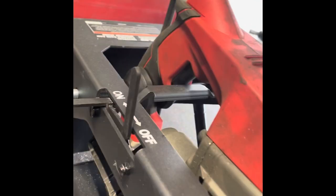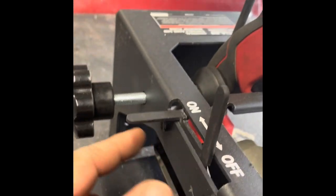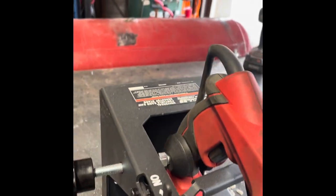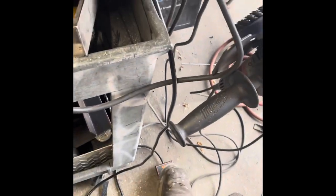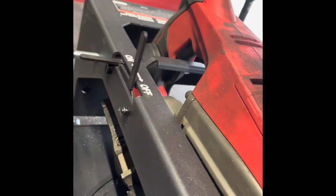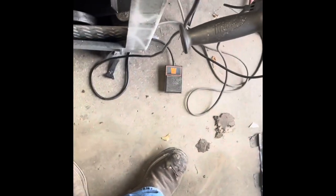It has the DeWalt, Milwaukee, and Hercules adapters. I have mine on a foot pedal, which I prefer. But if you don't want the foot pedal, you have the on/off button right here. Right now it's locked on — if you don't want it on, just boom, press the foot pedal and nothing happens. If you want it on, you go back and lock it in, then press the foot pedal and you'll have power.